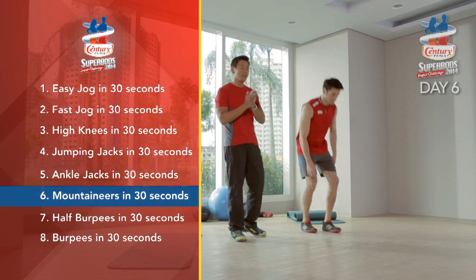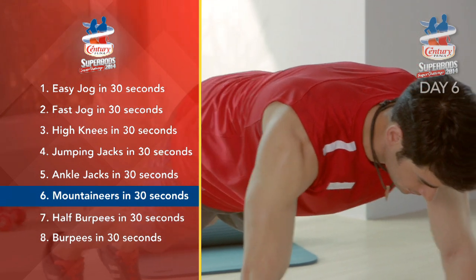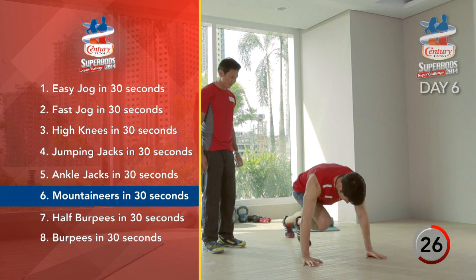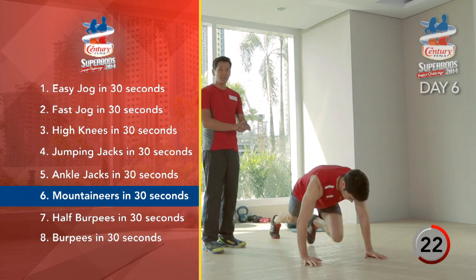From there, we're going to go on the floor and do mountain climbers. Keep your body straight. 30 seconds. Always make sure to keep your core tight when you're doing this exercise.